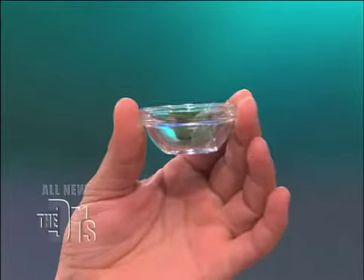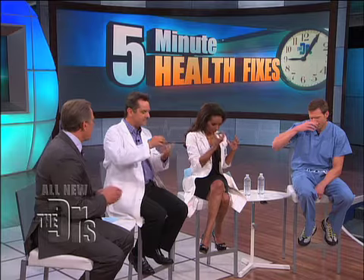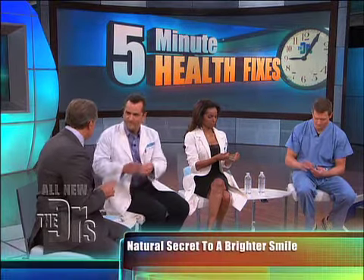You guys know what this is? No. It's sage. This is sage? Mm-hmm, sage.